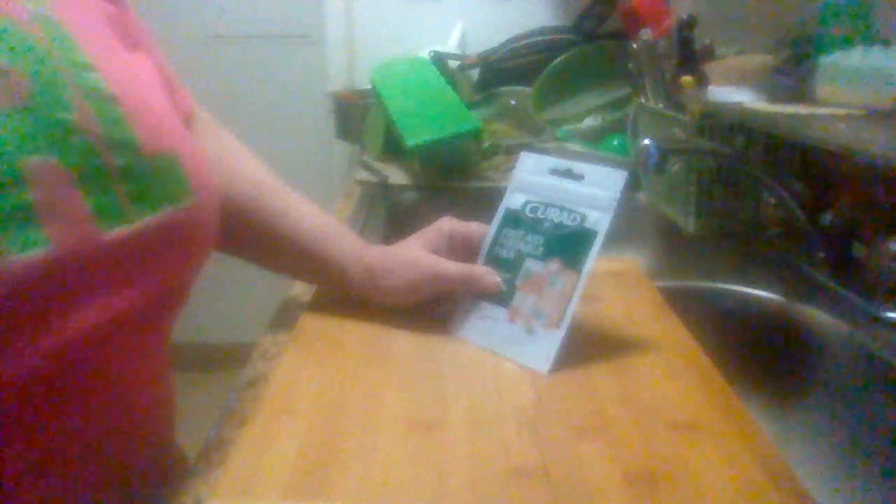Hey everybody, this is Midwest Product Reviews, back with you with another product review. This is the Curad First Aid Portable Pack. I haven't opened it because I haven't needed it yet.